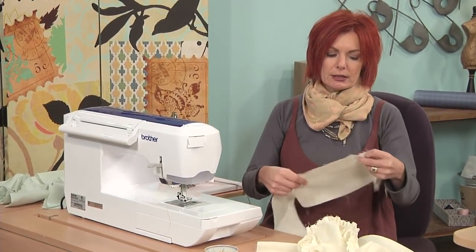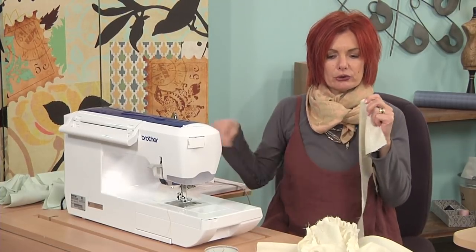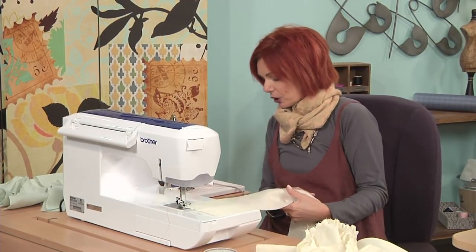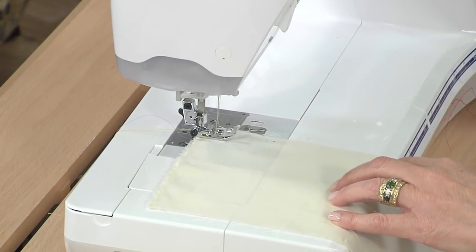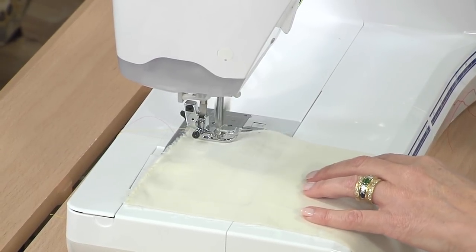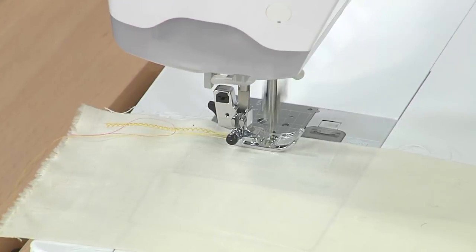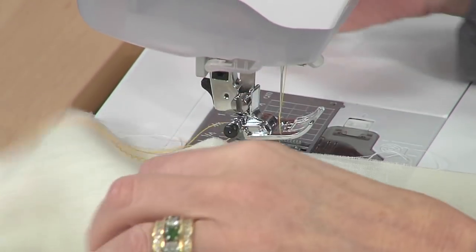Because we're using linen, it's going to fray on the edges. We want to finish the edges, and my favorite way is simply using a zigzag stitch. You're going to do this about a quarter to a half inch from the edge. Make sure that you're on zigzag, and then we're going to zigzag all the way around all four sides of your strips. I cut the strips about four to six inches in width and the length of the fabric. It's as simple as that.